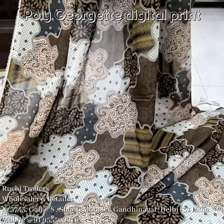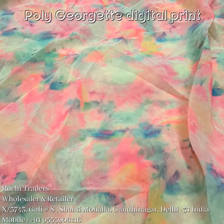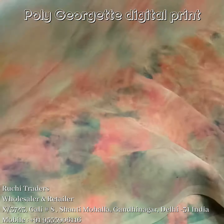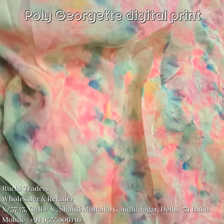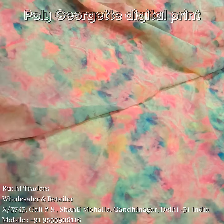The next print I am showing is in non-georgette. It's a tie-dye look — you can see the print and the look of the print.